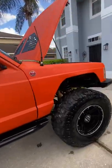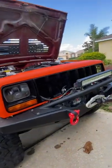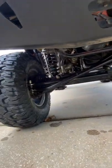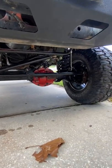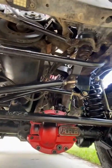For the suspension, it's a long arm kit from RO. It's a 6.5 inch lift with 5100 Bilsteins all the way around. There's a hydraulic steering kit, 4.8 gears, ARB air lockers front and rear. This is a redhead steering box.